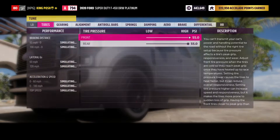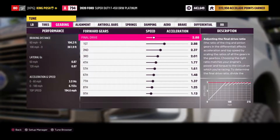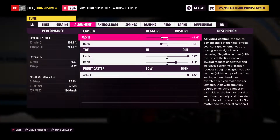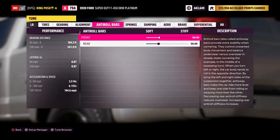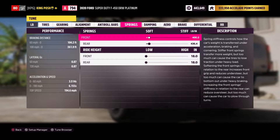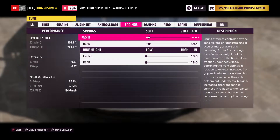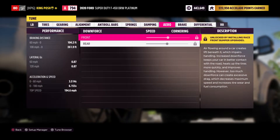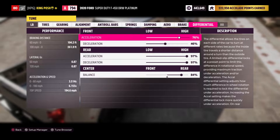Let me show you guys the tune. It's got a straight build so you can drive in a straight line. It's got a very soft suspension — I'm using the weight of the truck to really drift, that's why I have it that way. Same with the dampening. There is no downforce. Braking I left at stock.